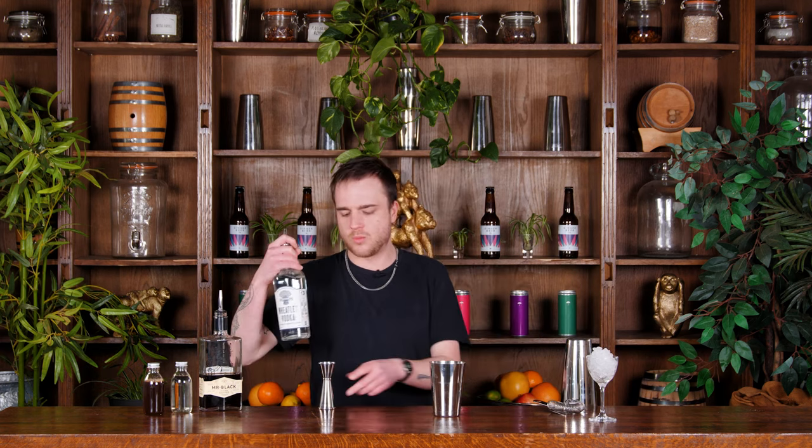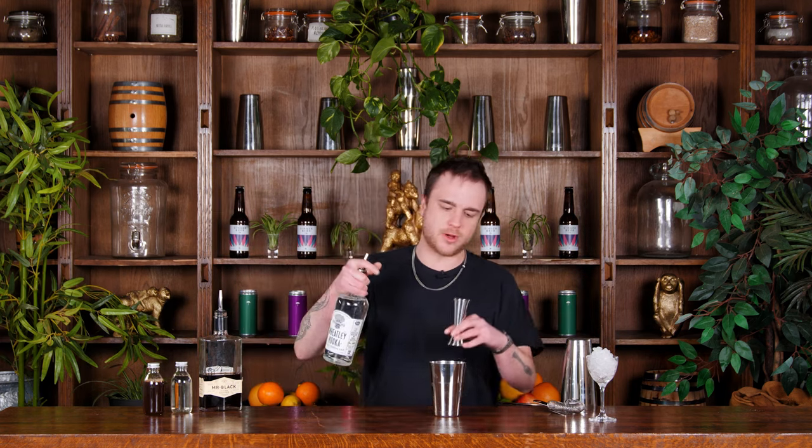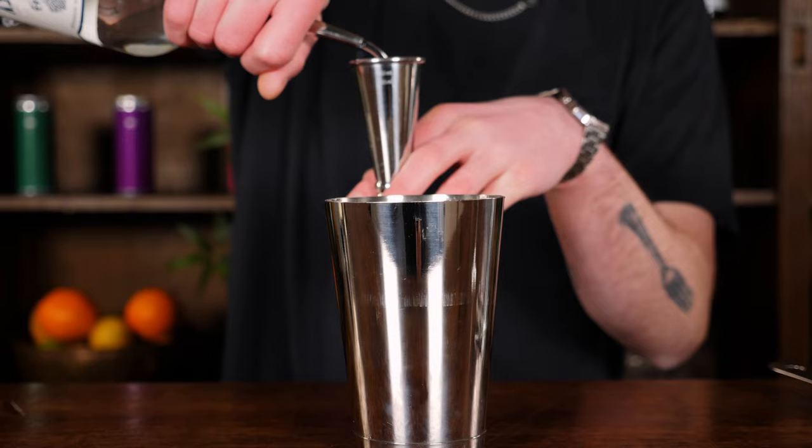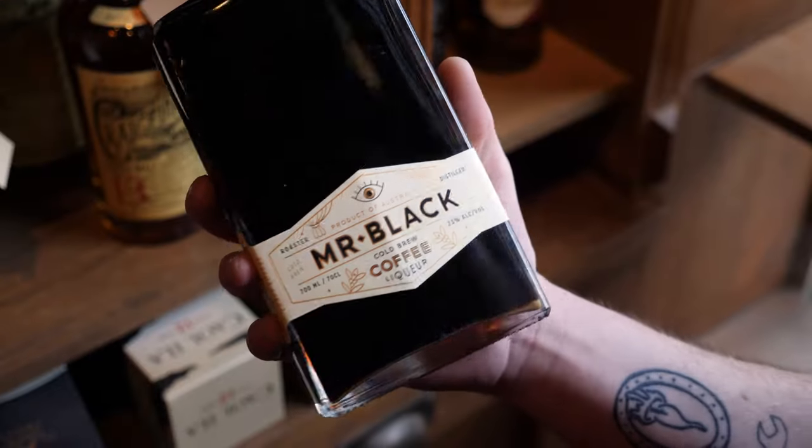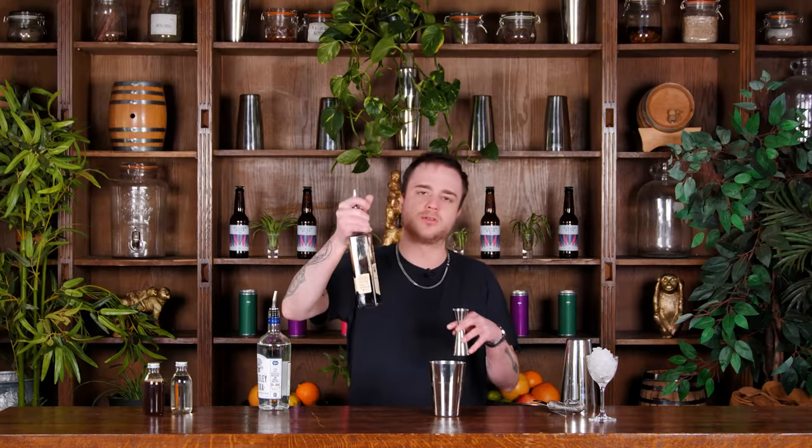I want about 40ml of my vodka. Then we're using this lovely Mr. Black's coffee liqueur, which is made from cold brew coffee, and we want 25ml of our coffee liqueur.